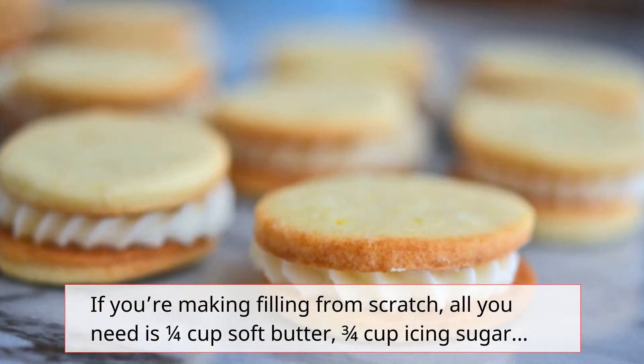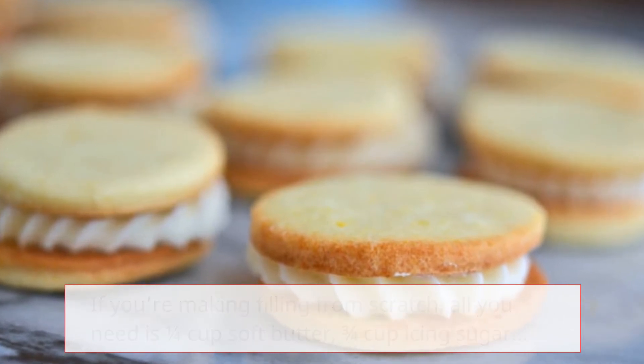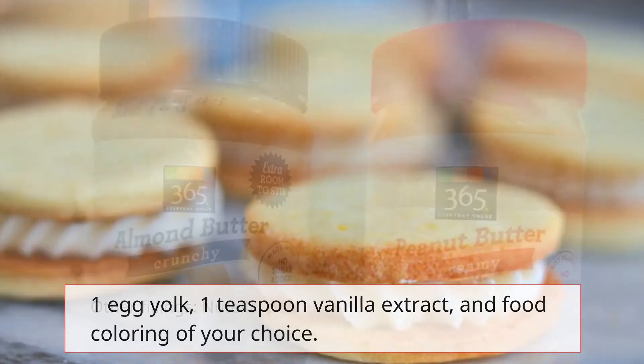If you're making filling from scratch, all you need is ¼ cup soft butter, ¾ cup icing sugar, 1 egg yolk, 1 teaspoon vanilla extract, and food coloring of your choice.